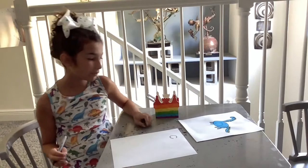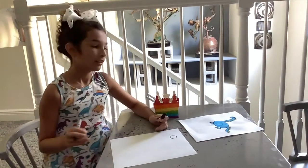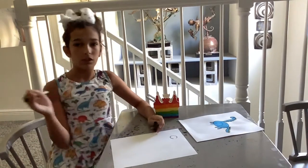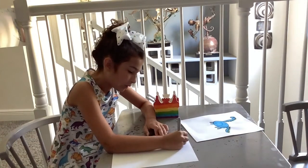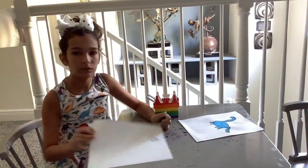Now we're going to draw its eye. The other eye is on the other side of its head, so we only need to draw one. We're going to draw a full circle the size of the head.